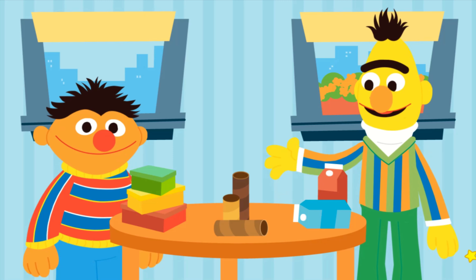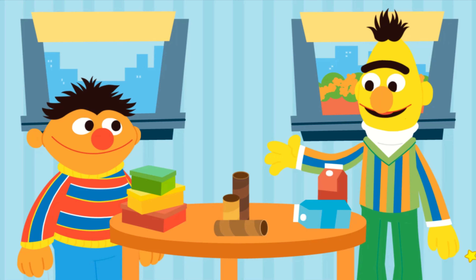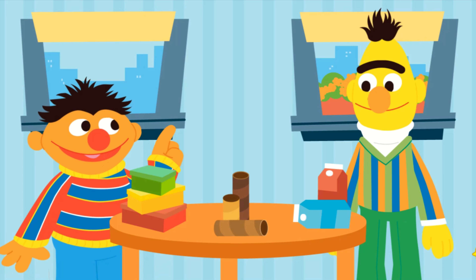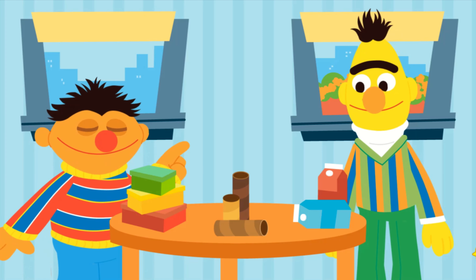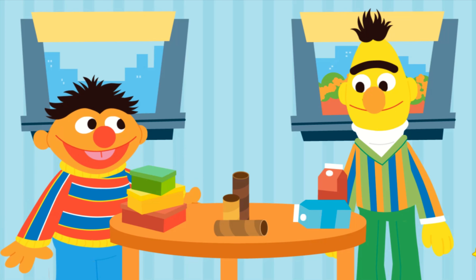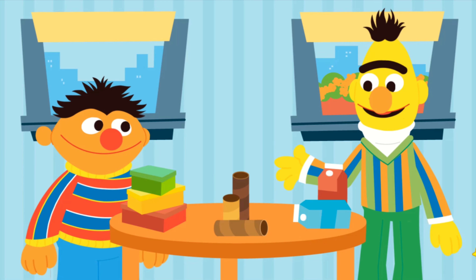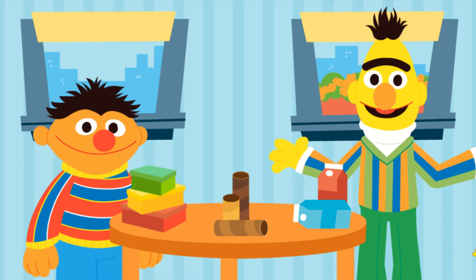Ernie! These are all things I found to be recycled while cleaning the house. You know, I've got an idea, Bert. How about we upcycle them instead? That means we reuse them to create new things. I love a good craft project. What should we upcycle first?